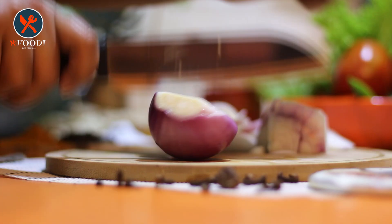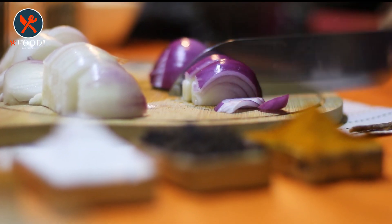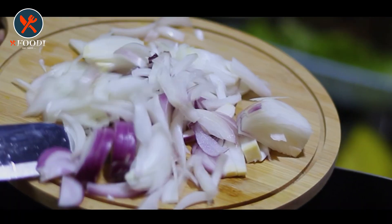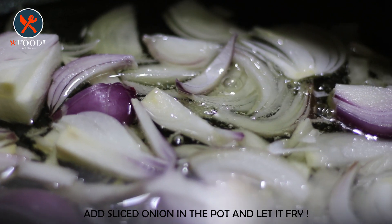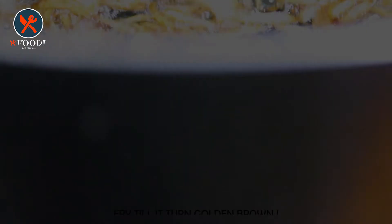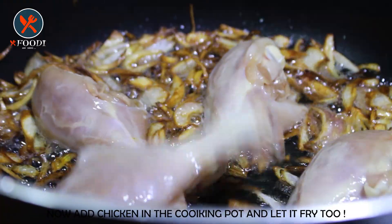Now cut the onion into slices. We have taken two big size onions for almost 1.5 kg chicken. Now we have turned on the flame and added oil in the pot. After that, add sliced onion into it and let it fry, stirring in between, and keep frying till it turns golden brown.